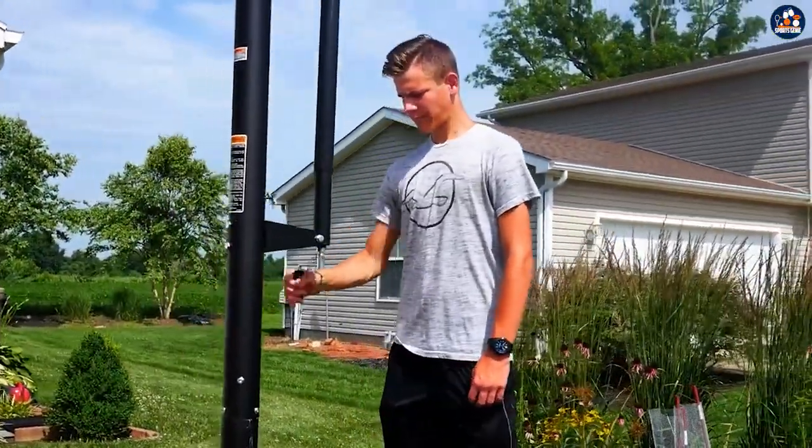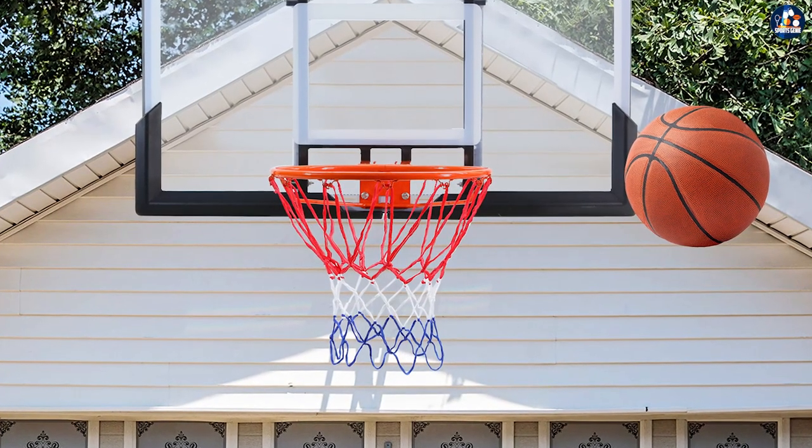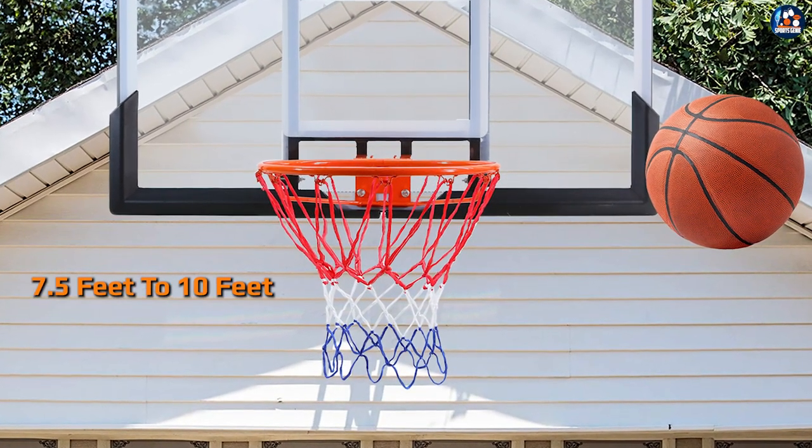The rim of the hoop is made from heavy-duty steel and features a breakaway design, allowing for more dynamic play. The rim is also adjustable, allowing players to change the height of the hoop from 7.5 feet to 10 feet.